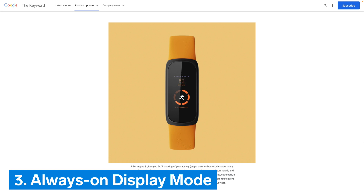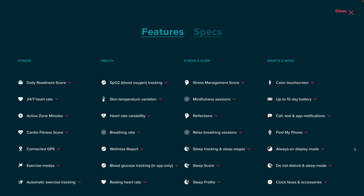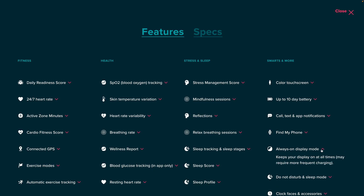Number 3: Always-on Display Mode. Fitbit Inspire 3 is also the first of the Inspire series of trackers to have an always-on display mode. It is not yet known what the display will look like in the always-on state, nor how customizable it will be, but do know that it will decrease the stated battery life to only 3-plus days with the default settings.